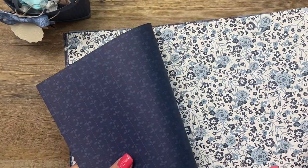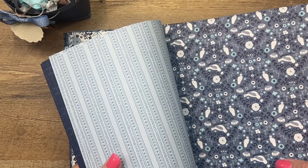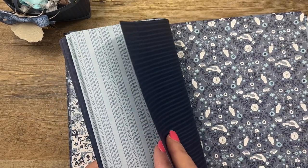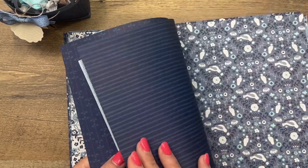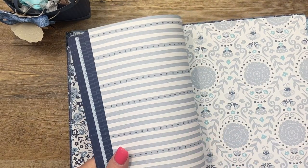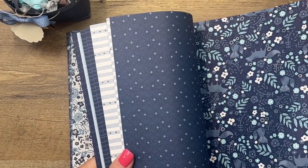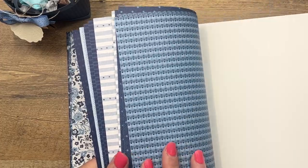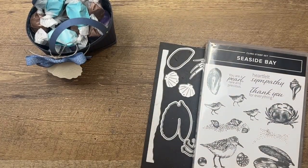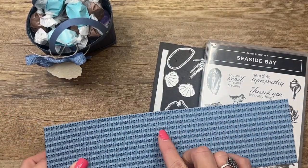The reason I'm using this color scheme is because I'm using some new designer series paper from our new annual catalog. This is called Countryside Designer Series Paper, and if you are a blue fan you will love this paper. One side has a kind of busy floral — reminds me of wallpaper — with little bunnies on it. The other side uses monochromatic patterns. I used stripes on one bag, but this time I'm going to use a lighter pattern that also includes Balmy Blue in the background.